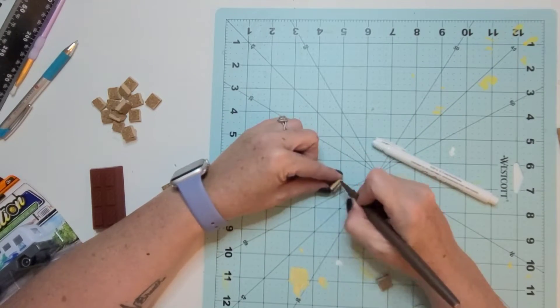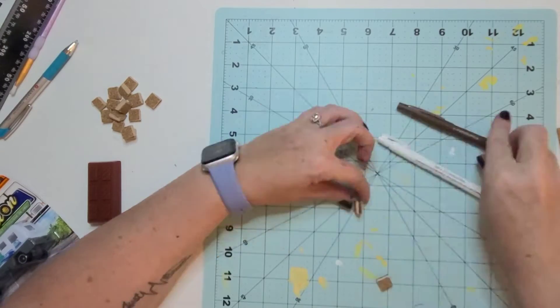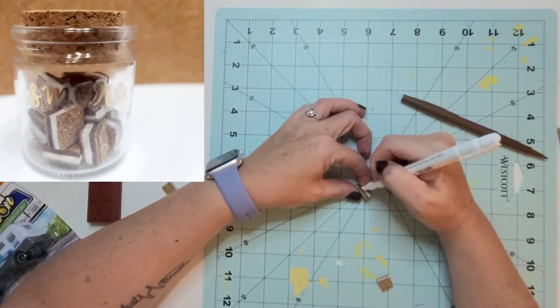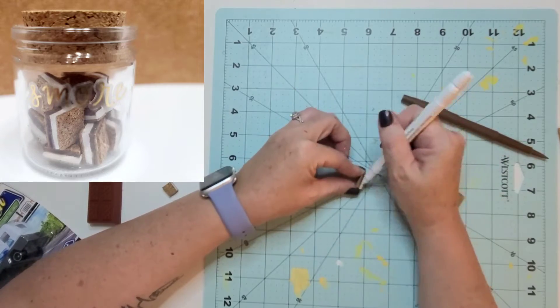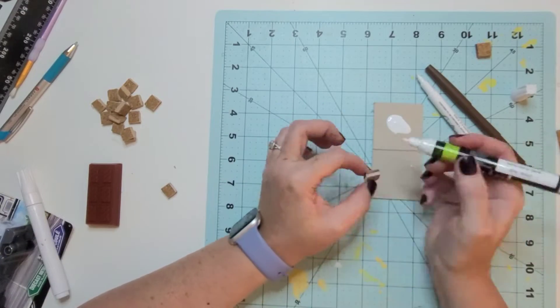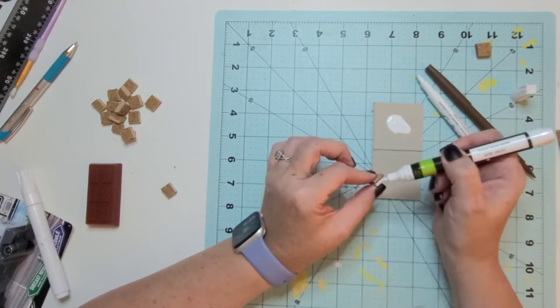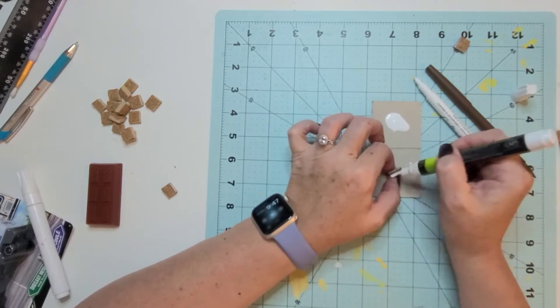All I'm doing is taking some adhesive cork sheets that you can get from the Dollar Tree, and then I'm going to decorate the foam using brown to simulate the chocolate, and I'm going to use my white marker to simulate the marshmallows. If you look in the upper corner you can see what they look like inside the little jar. Now if you're wondering why I'm doing s'mores, today is the Let's Go Camping challenge.